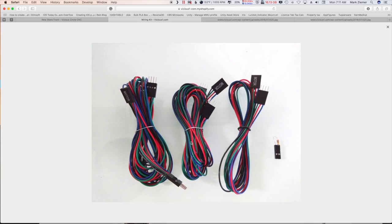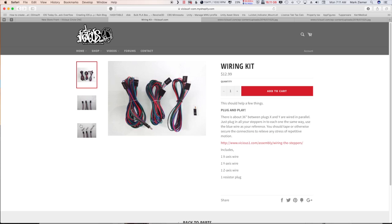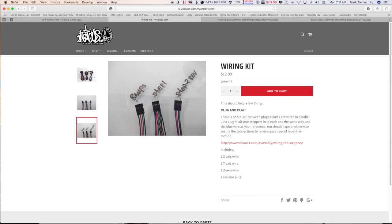You get a wiring harness for the X-axis, the Y-axis, and an extender cable for the Z-axis so you don't have to monkey around with that. You also get a little plug with a resistor on it to convince the Marlin software that the printer head is hot. There are safety features in Marlin that won't do anything unless the printer head is hot, so this is a little bypass for that.